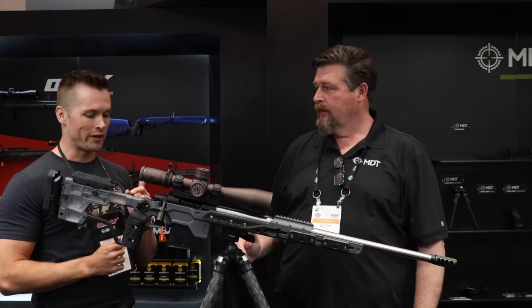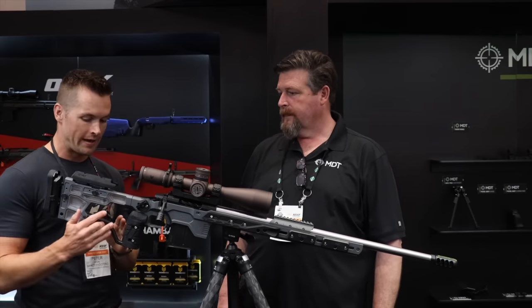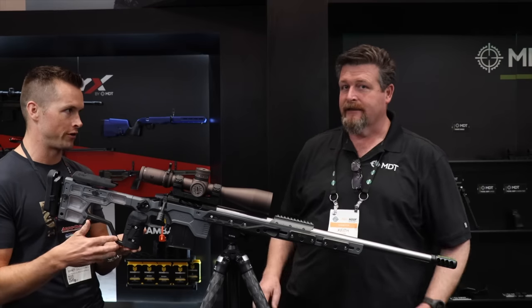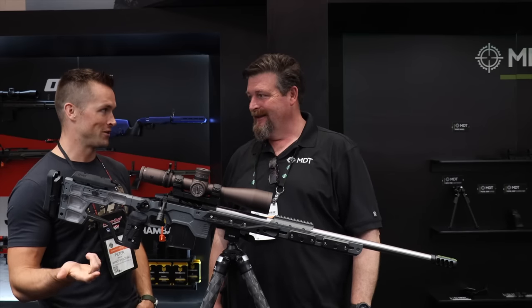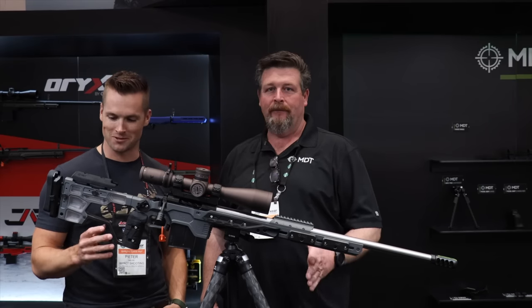Quick question — if we're running the old-school grip, the smaller one we both like, would this connector bar still work? We'll do a 'maybe, we'll see' on that. If I wanted to adjust this without my Allen key, where do I find one? This is great — we'll talk about the Elite Cheek Rest later, but all you do is push the button, pull it off, and we've got wrenches stored here — a wrench for your scope and a wrench to do all the work in the chassis. Push the button, let it down, it locks back in.